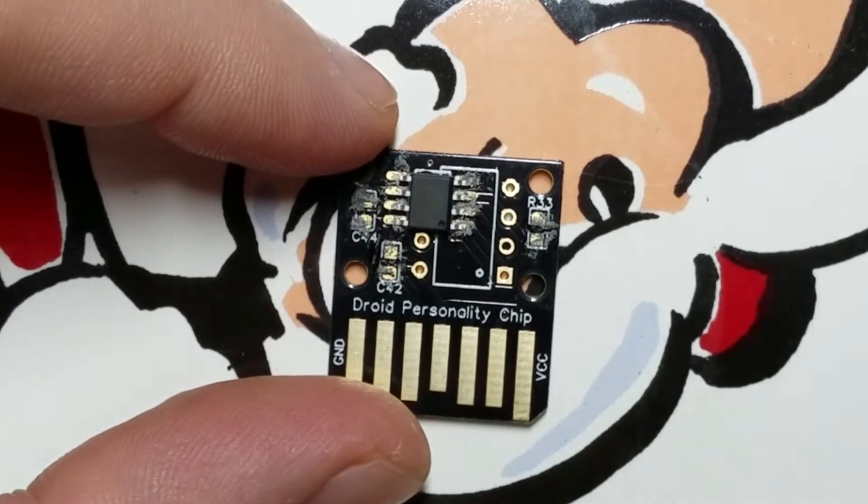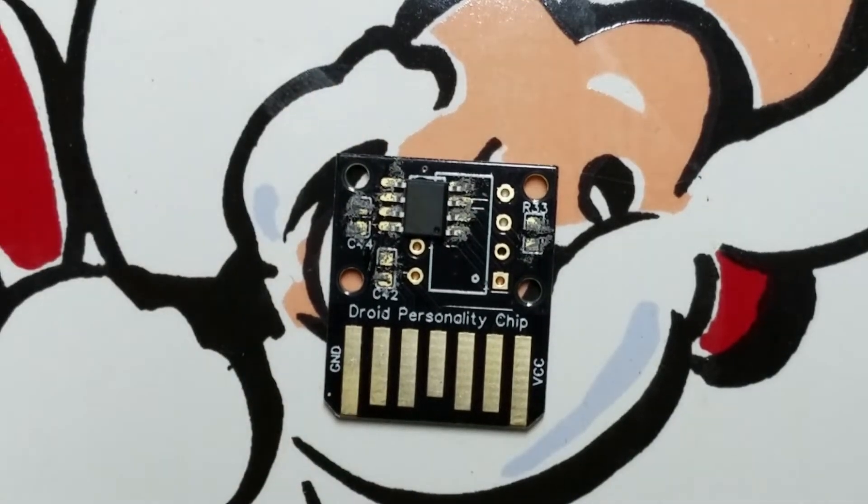In theory, surface tension will sort of realign everything, so it doesn't have to be perfect. I'm going to put the other components on this, and then we'll come back, I'll turn on the hot air thing, and we'll see what happens.